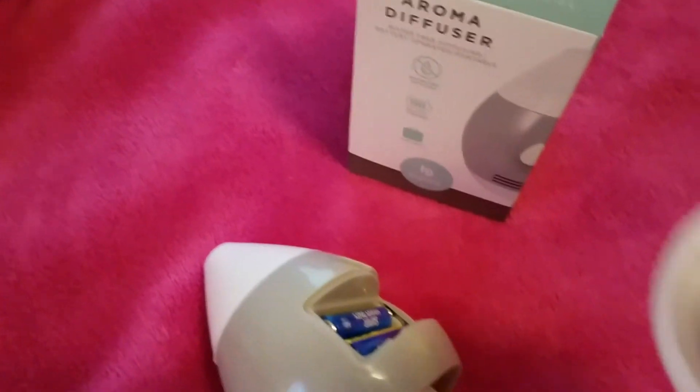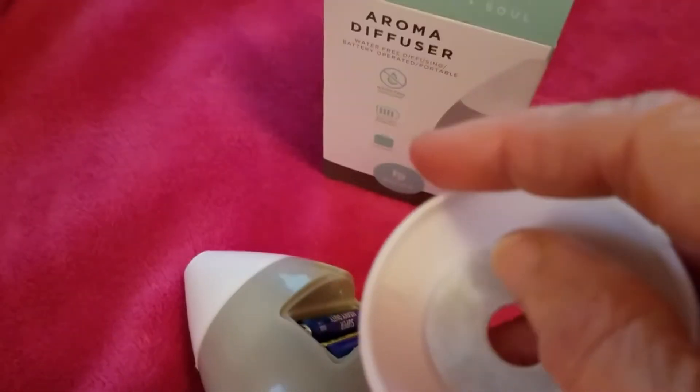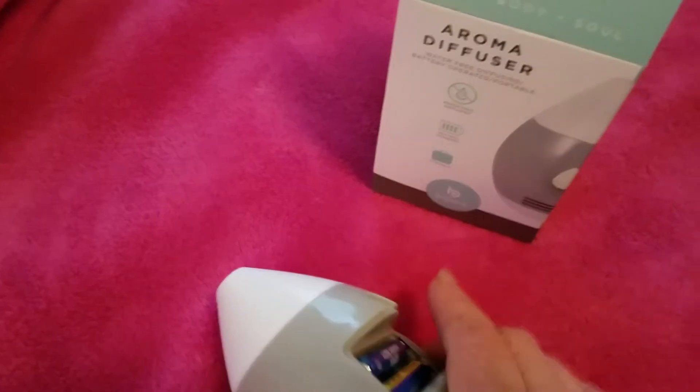It also comes with two little filters, and here is one already placed inside. It says to use six to eight drops of essential oils to make it work. It doesn't need water, which is wonderful.